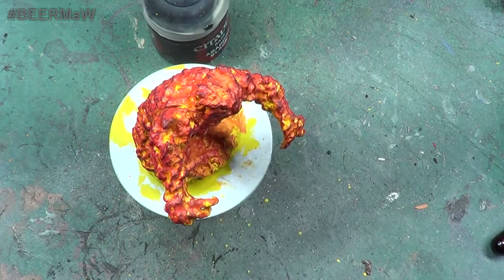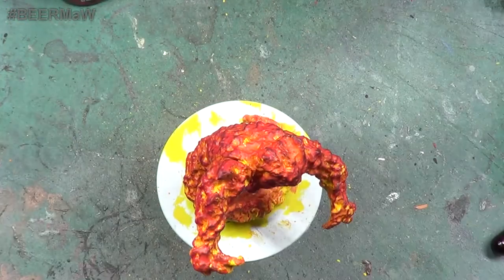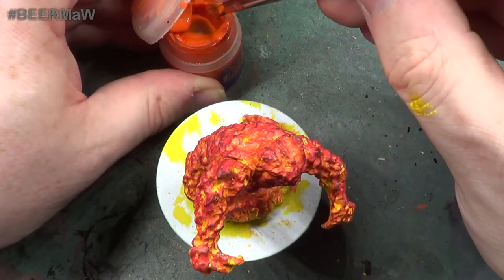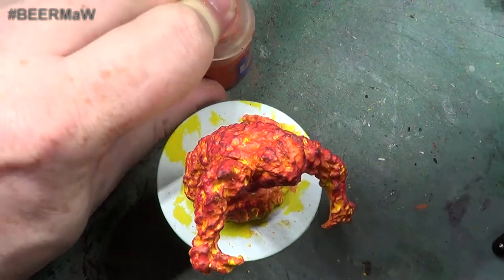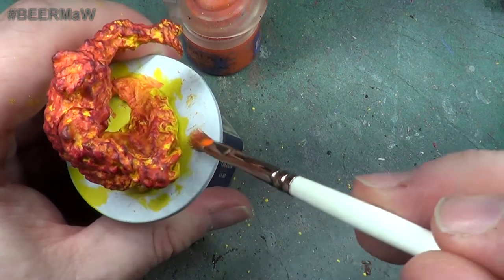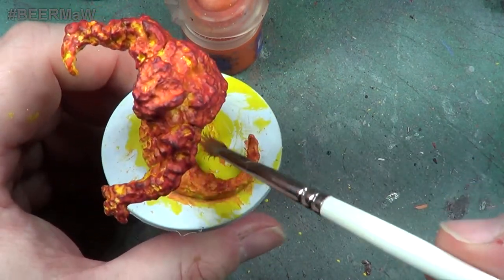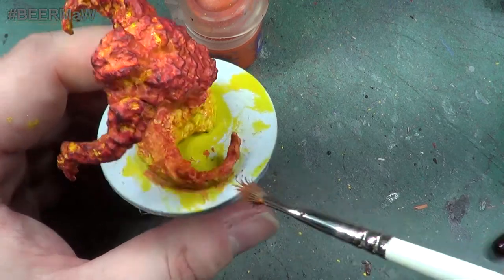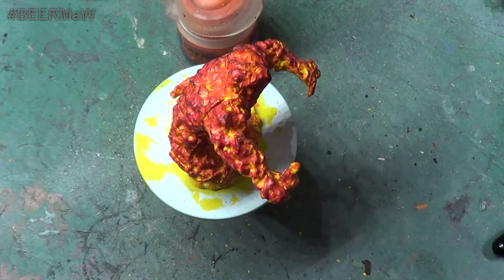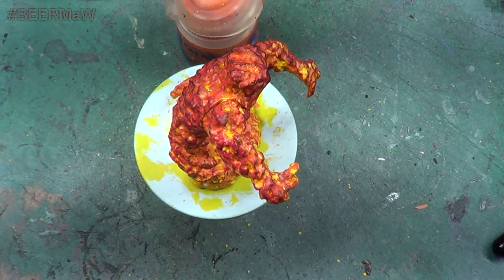What I think I could do down at the bottom - I'm just using a little bit of the Troll Slayer Orange, and I mean just a little bit of the Troll Slayer Orange, on that flat area there. Just run a little bit round it. There we are, that will do. So that is the fire elemental.